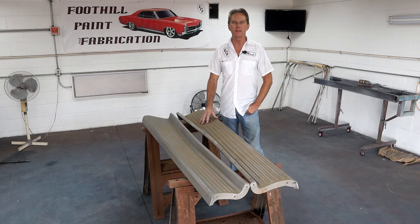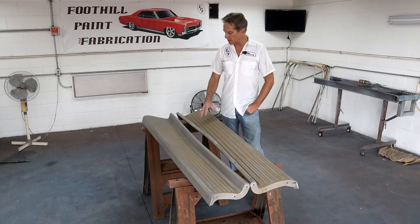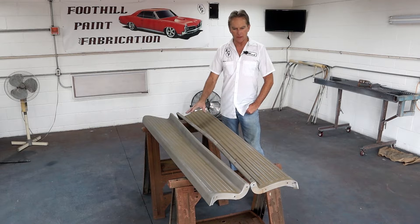Hi, I'm Mark and this is Foothill Paint Fabrication. Today we are going to be back on the 50 Chevy truck. We have the running boards today. They've been sandblasted, so we've got some work to do — prep — before we can spray any etching primer on them. But they've got some other damage here and there that we're going to work on. So let's jump right into it and see what we can do.